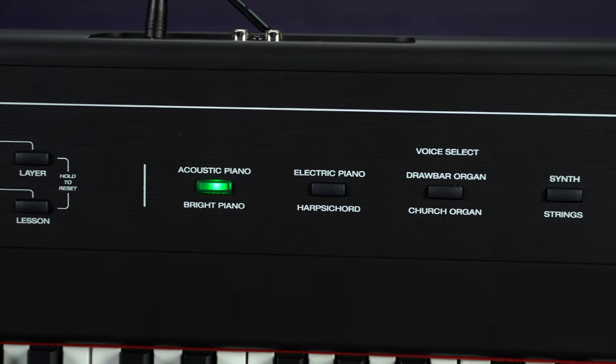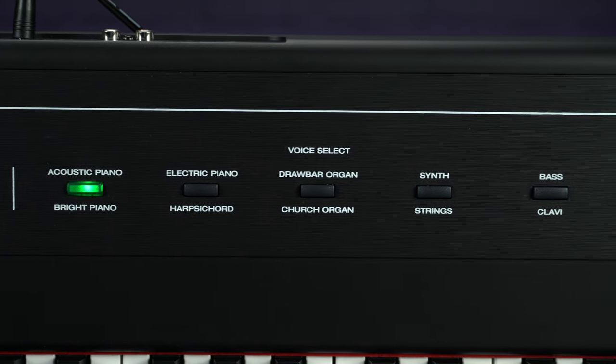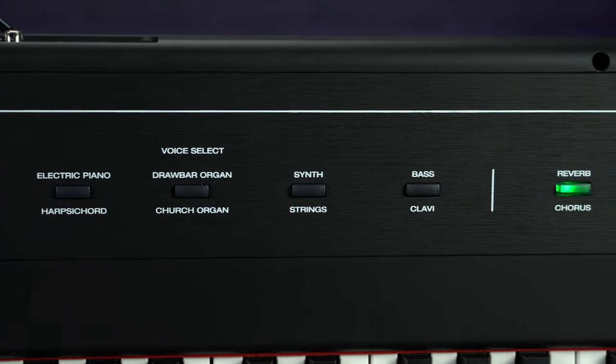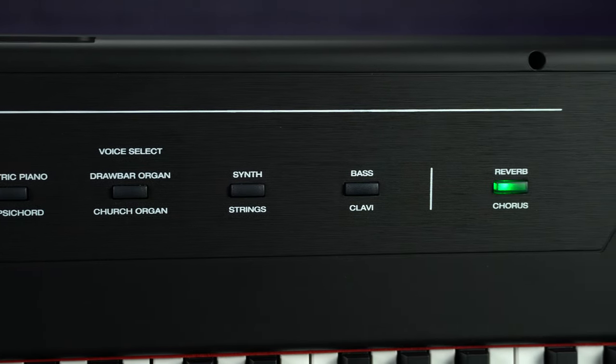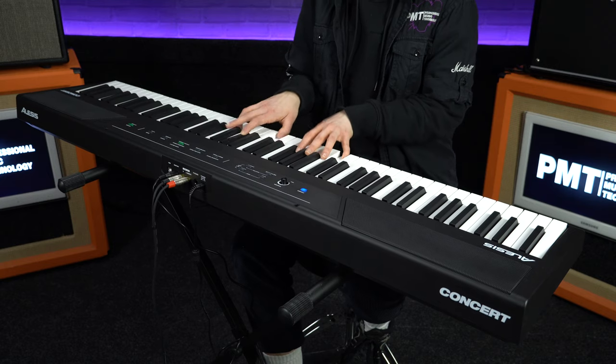This keyboard has 10 onboard voices to choose from, including a couple of acoustic pianos as well as several other instruments including synth and strings. You've also got two effects — reverb and chorus. On top of that, there are some handy onboard tuition tools including a metronome.